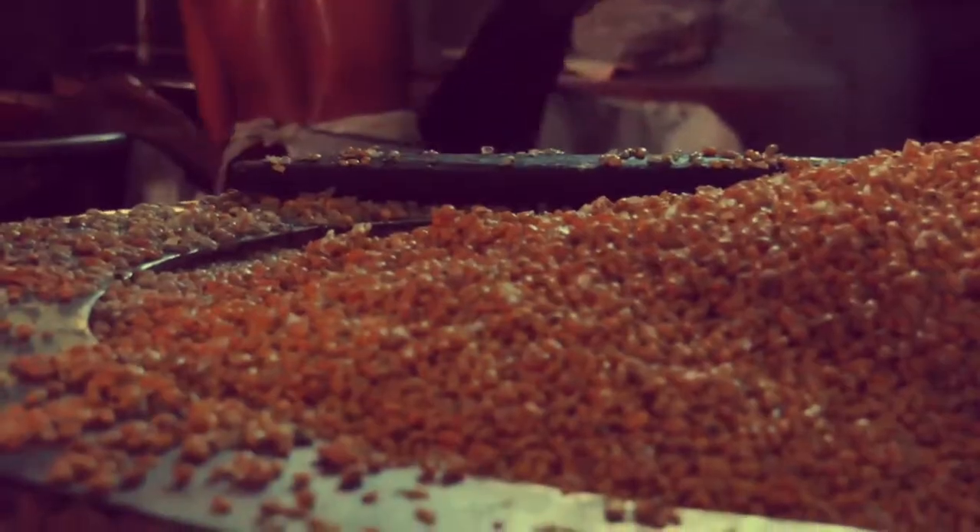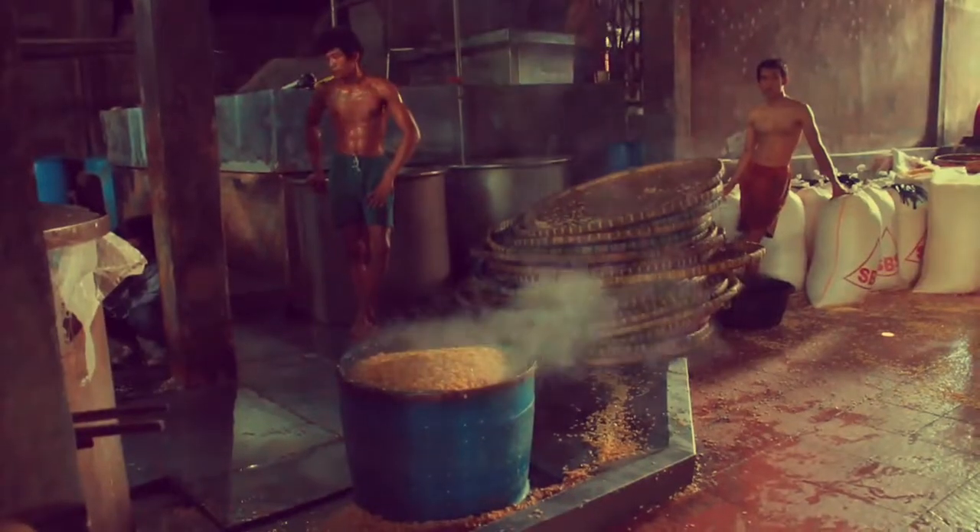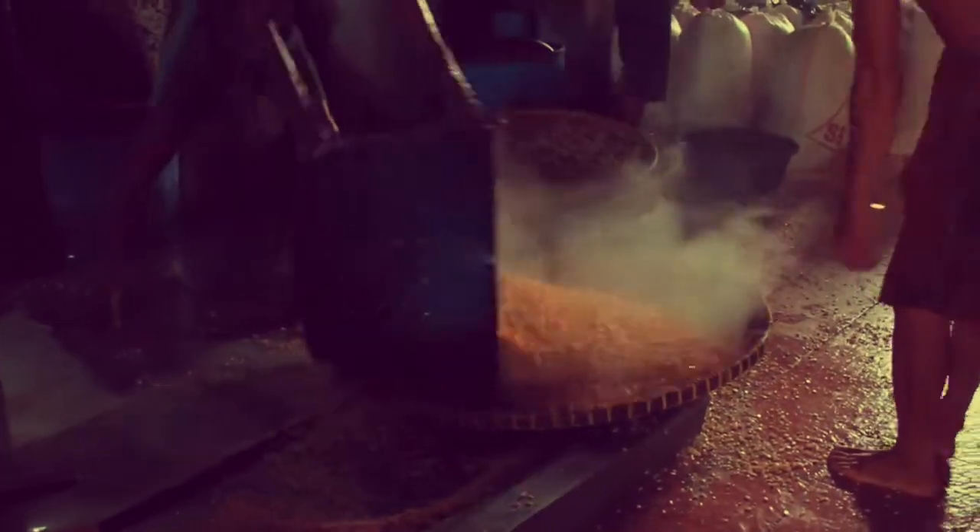These young people live nearby the factory. They become tempeh makers because they were taught by their father. They work without clothes because the temperature in this room is very hot and steamy. They must drink often to avoid dehydration.